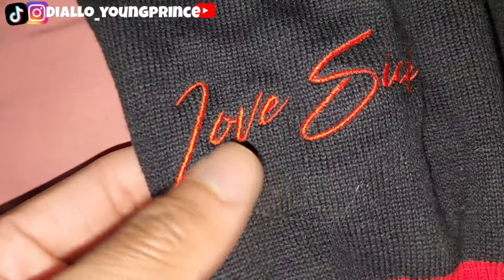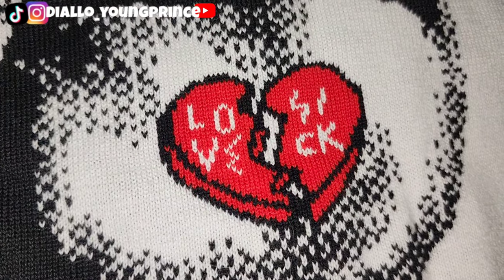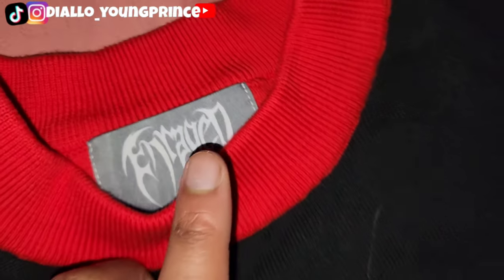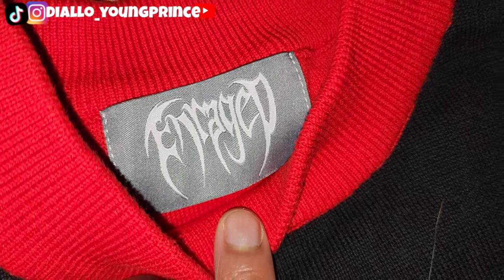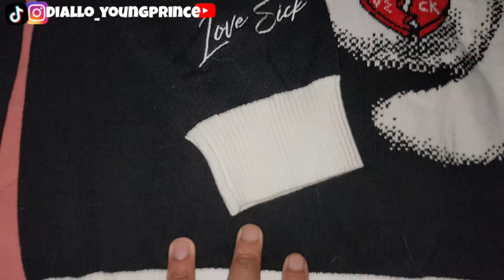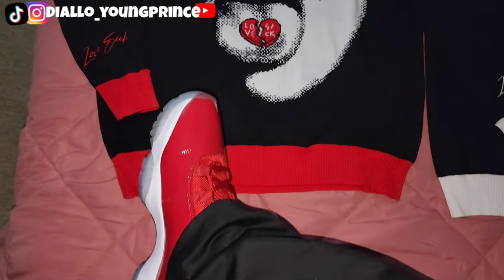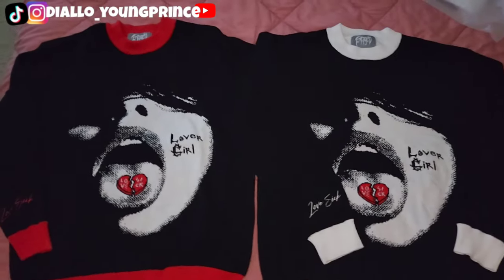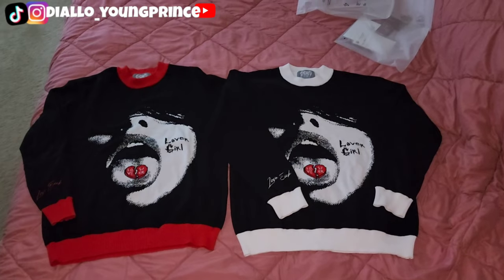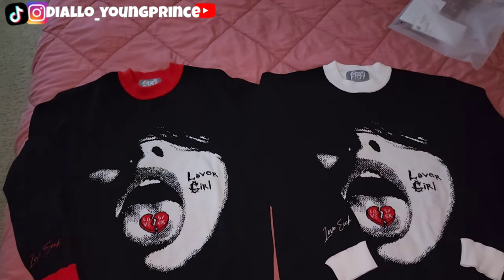On the sleeve we got the 'Lovesick' — this is actually embroidered, you can see that detail. Then we have the print — we got a Lovesick heartbreak pill on her tongue, we got a Lover Girl tattoo. This is a thick collar, shows really good with jewelry. Then we have the hem tag with the Enraged OG logo. We have the same thing on this side — this is actually white cuffs. This is red, kind of like a darkest red. It actually matches my shoes perfectly.